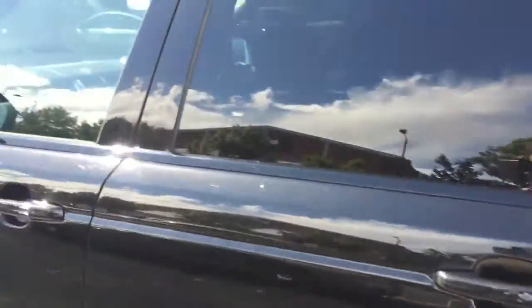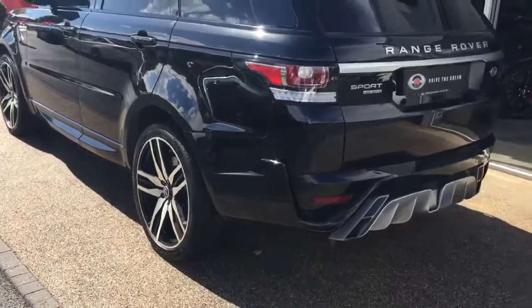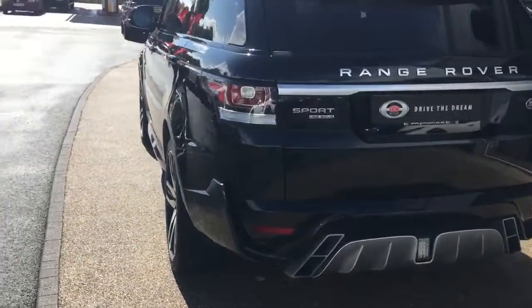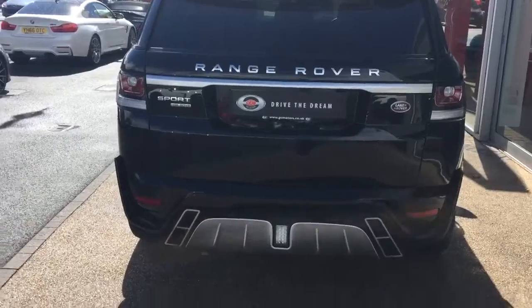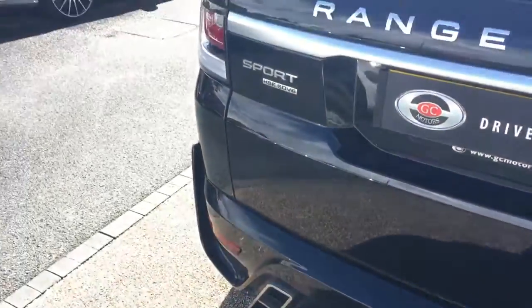We've then got the privacy glass, as you can tell, from the front to the back. And then around the rear there's a power boot. You can also see the rear diffuser from the body kit.